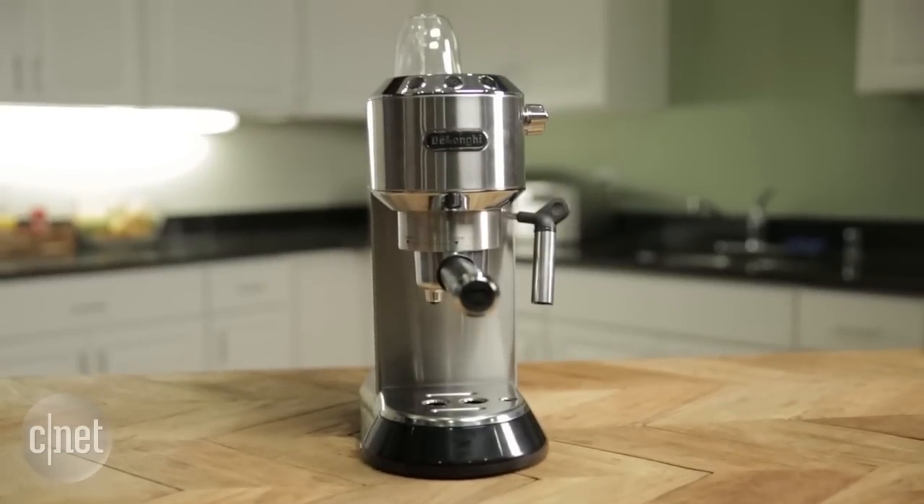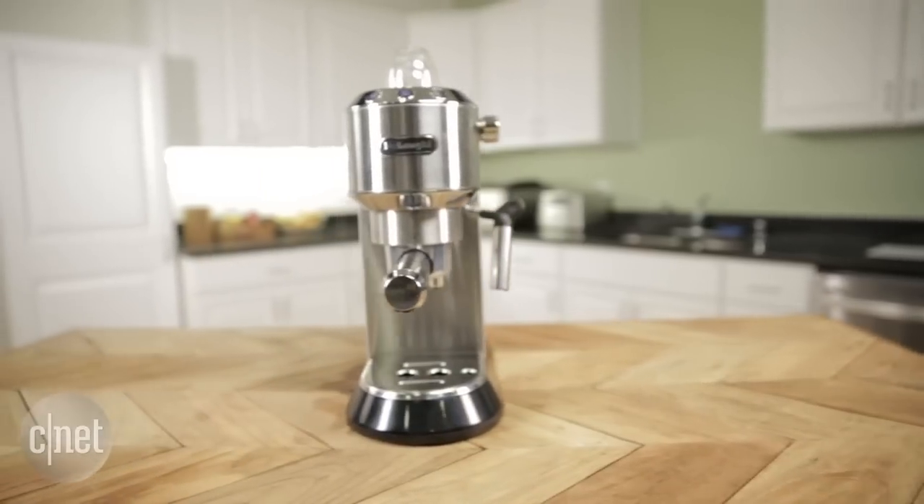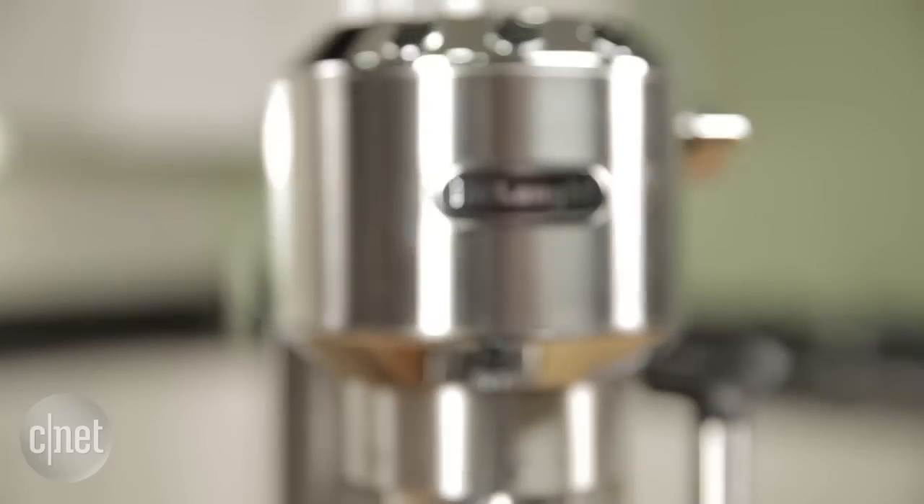For $300 you can buy a top-of-the-line drip brewer from Technoform, Bonavita, and others. But if you're really hooked on espresso, the Dedica offers performance that's a cut above budget models. For more, read the full review at CNET.com. I'm Brian Bennett for CNET Appliances.